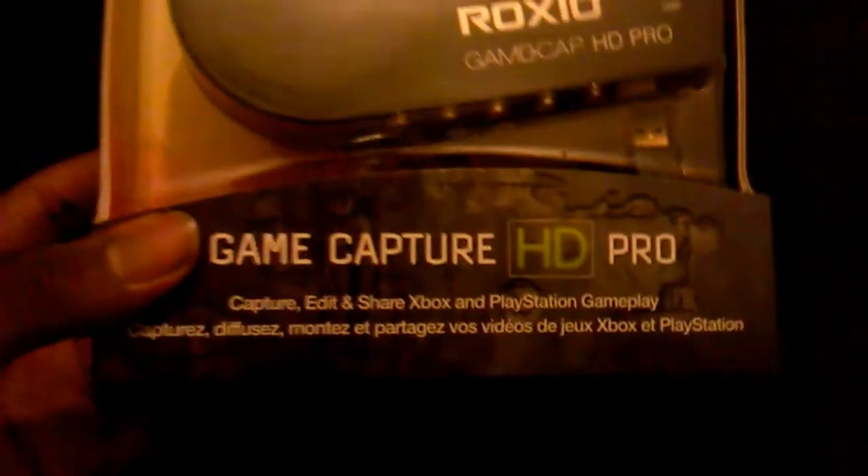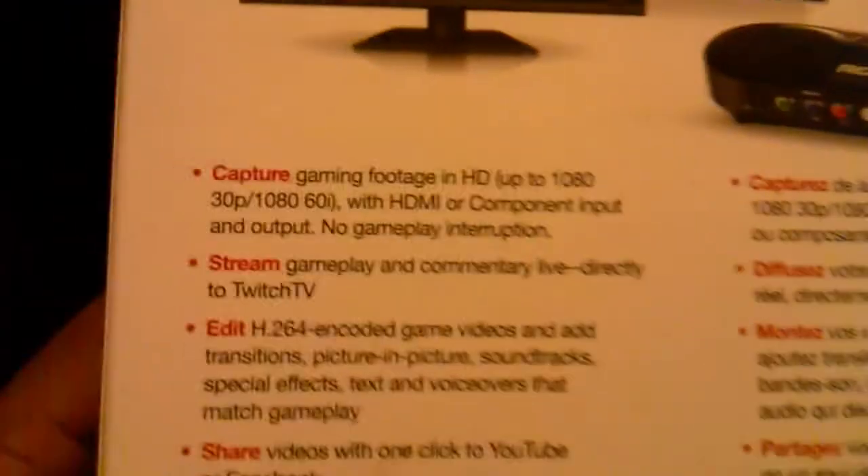Before I go into why I chose this, I'll just show you a bit about it. It captures, edits, and shares Xbox and PlayStation gameplay. It records in 1080p and 1080i, as you can see here, with HDMI or component input and output, and no gameplay interruption.